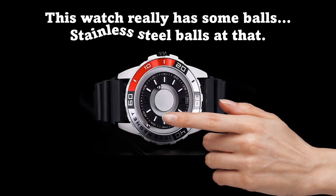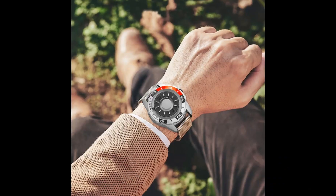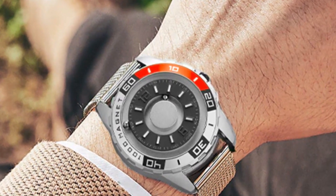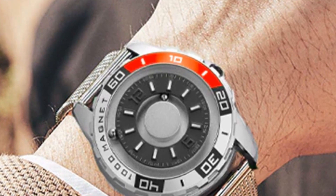This watch really has some balls — stainless steel balls like that. If you're tired of the same old boring watch design that everyone else is wearing, this watch is sure to turn heads everywhere you go.